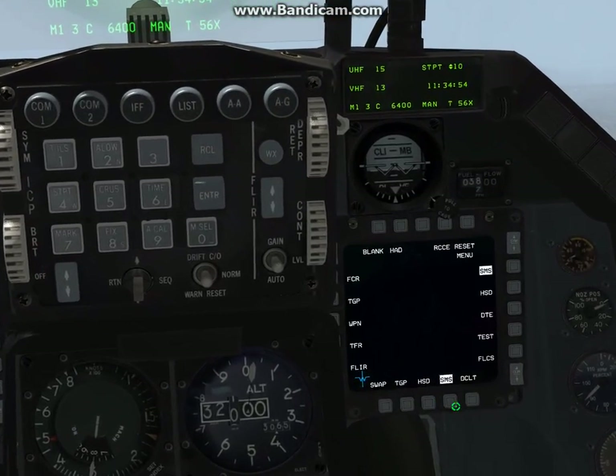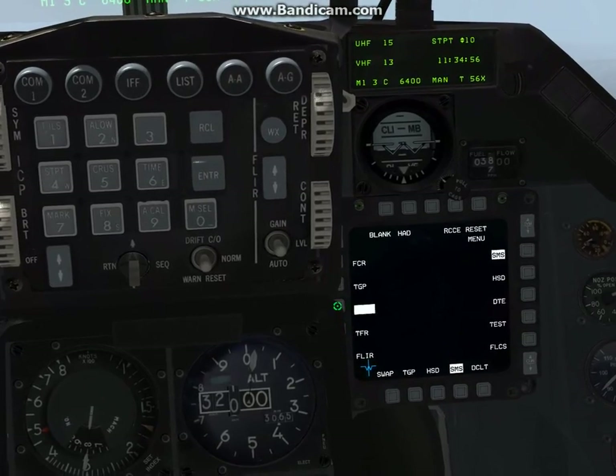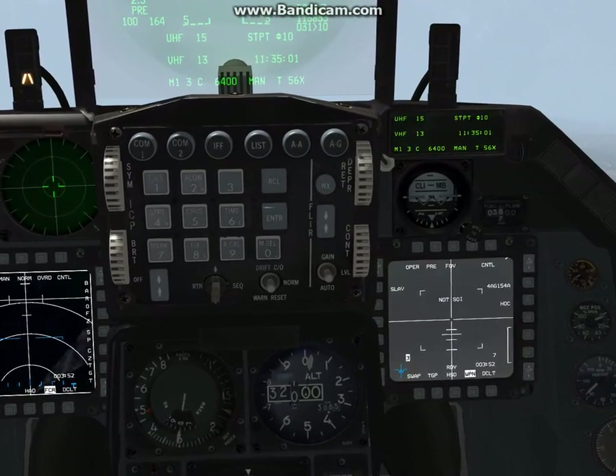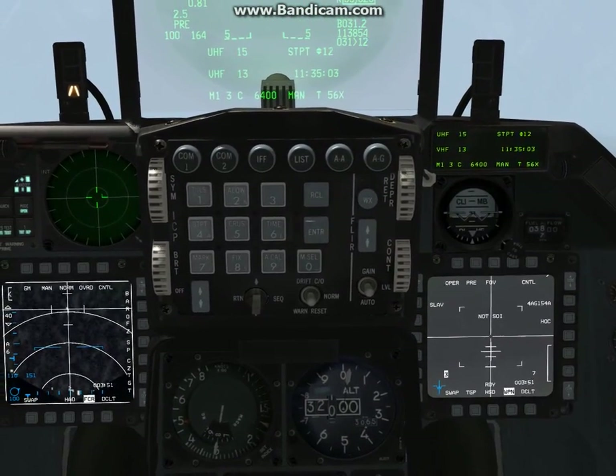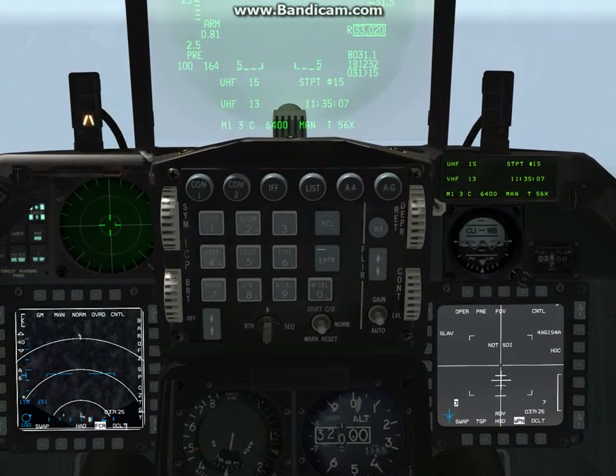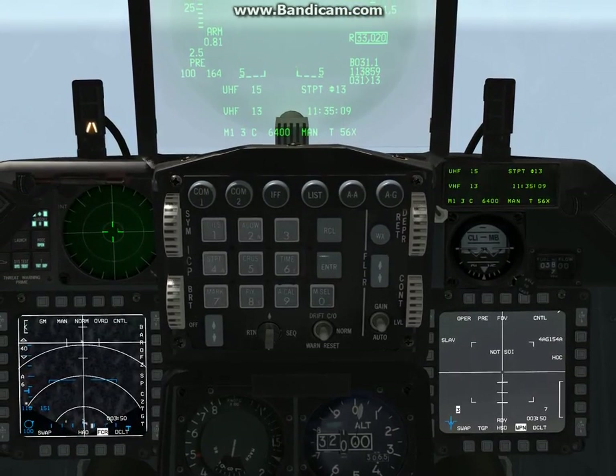Get out of the SMS page and go to the weapon page. You can see it looks exactly like the Maverick seeker page. The way you know it's tracking is if you move the snap and it actually moves.